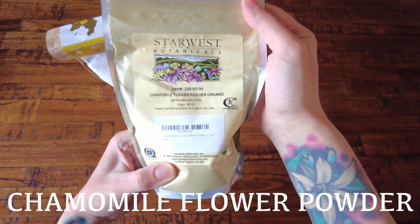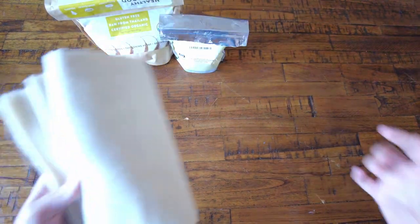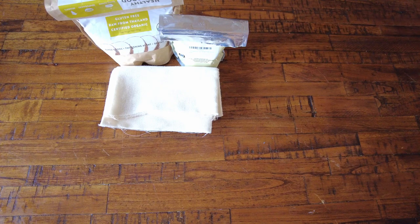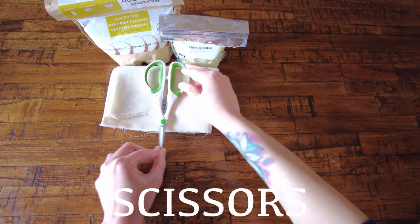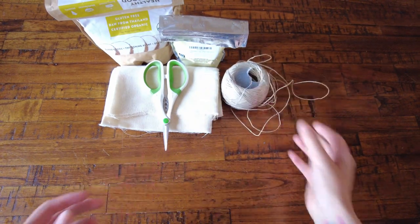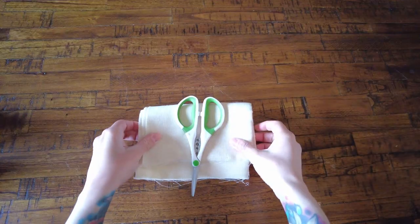Next we have organic chamomile flower powder — chamomile is soothing on the skin and also has a calming effect. Next you're going to need a cheesecloth; the one you choose is totally up to you — I chose this organic one, I'll link it below. You'll also need scissors, some kind of string (I'm using hemp string), and last but not least, a spoon.